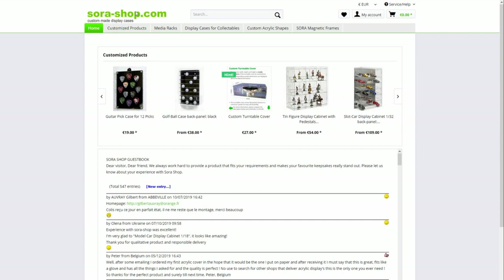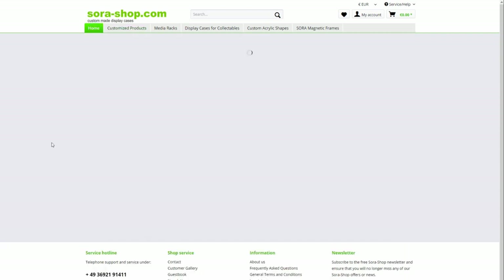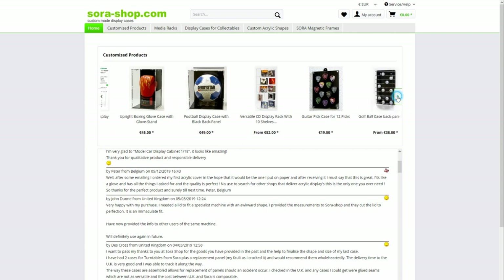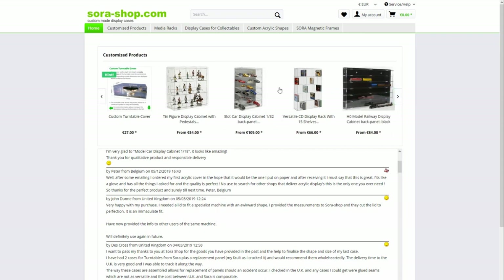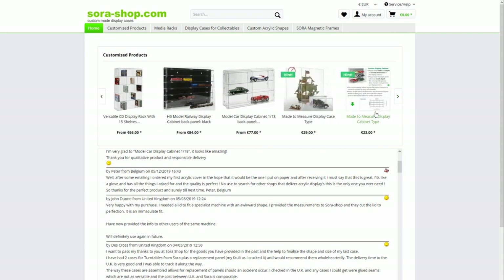Here is the sora-shop.com website — there's the domain name 'sora-hyphen-shop', link in the description. They've got a big range of products: single-item cases, made-to-measure display cabinets — that's what I've got — boxing glove cases, football cases, CD display racks, guitar pick cases, golf ball cases, turntable covers, model figures, and slot car cases for 1/32nd scale slot cars. A friend of mine has two or three of those and is very happy with them. There are also model railway display cases.